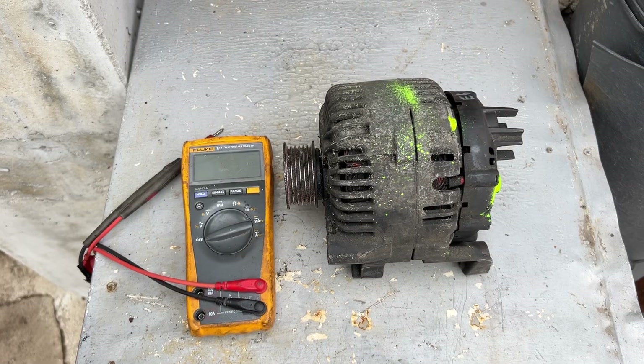Hello, me fixing everything. Today I'm going to show you how to test this alternator that is being fitted to a Peugeot 206, 307, 406, 607, and 806.